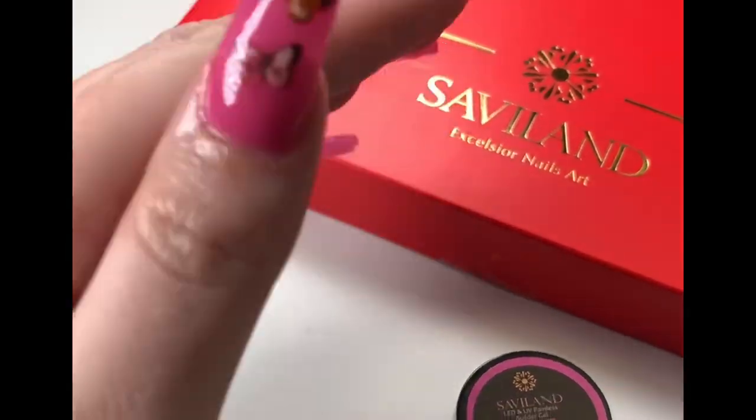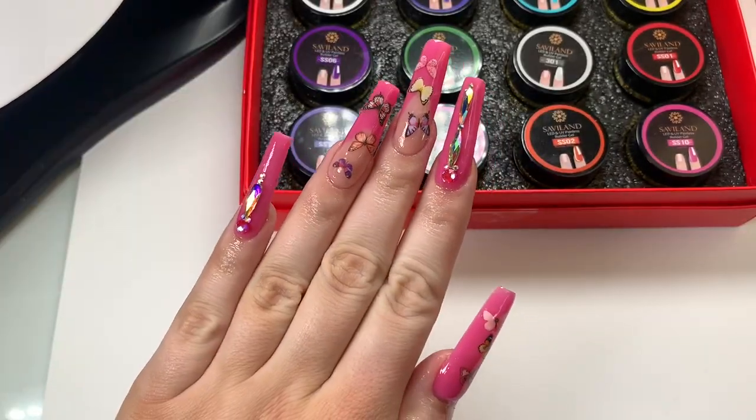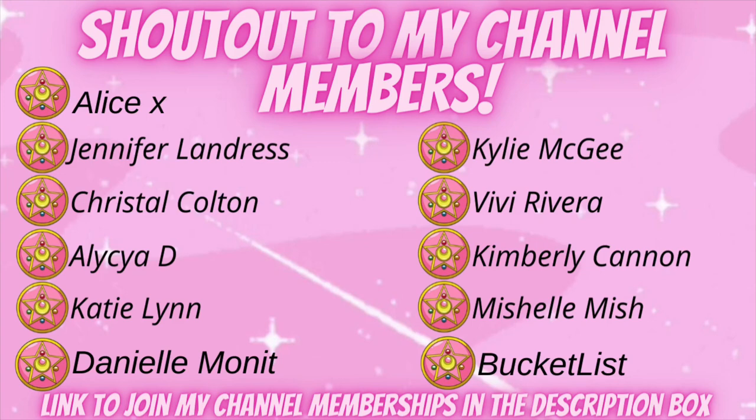Thank you again — I love you guys so much, thank you for all your support. My next video will be a murder mystery nails one. Channel shout-out to my members: Maria's Nail Journey, Shelly Bateman, Nailed by Sabre Griffin, Penny Vestina, Enrique Family Goods, Cassandra Lin, China Fierce B, Kaylin Nails, Nicole Boyer, Michelle Foy, Alice X, Jennifer Landris, Crystal Colton, Alicia D, Katie Lynn, Danielle Monnet, Kylie McGee, Vivi Rivera, Kimberly Cannon, Michelle Mish, and Bucket List. Thank you all — I'll see you in my next video!